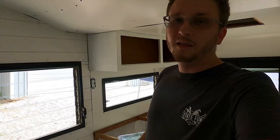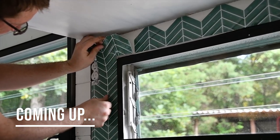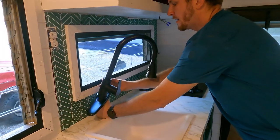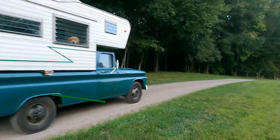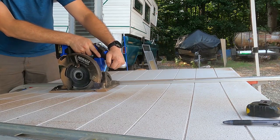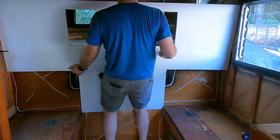Hey guys, this is Jake from Stay Fun. This episode we're going to be working on the trim out. In our last video on the camper we got the rough end complete. Make sure you check that out down in the description below if you haven't already. Now we're going to be doing a trim out.